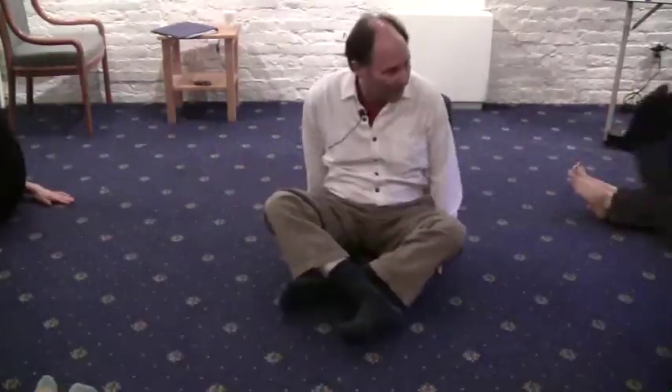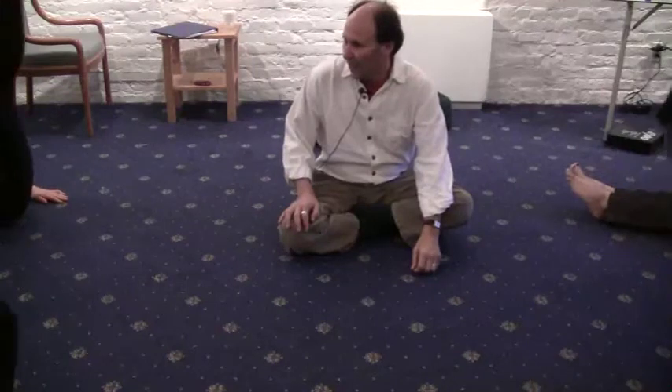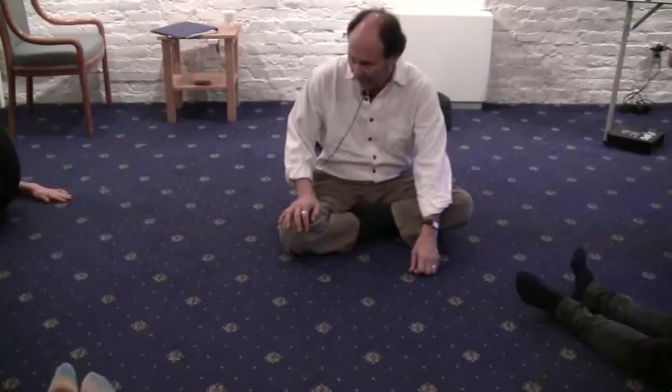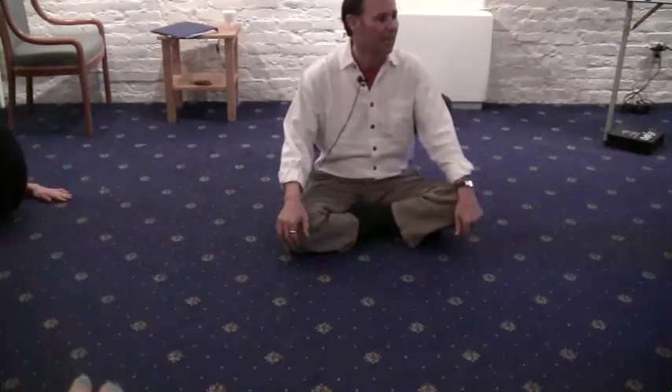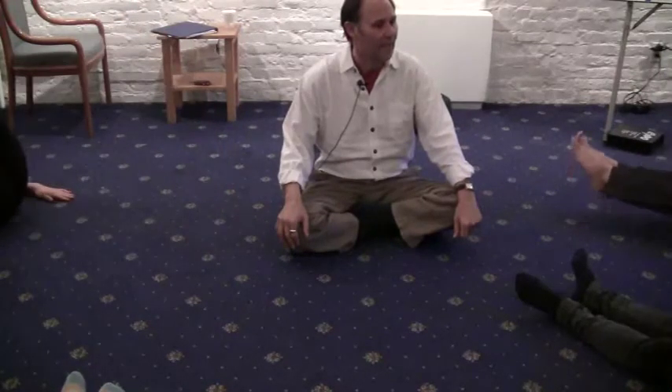And again, breathe in, go up. Chin comes up — you don't have to bring your shoulders off the floor. Go down. Breathe in, go up. And go down. Chin comes up to chest, legs come up. And down.